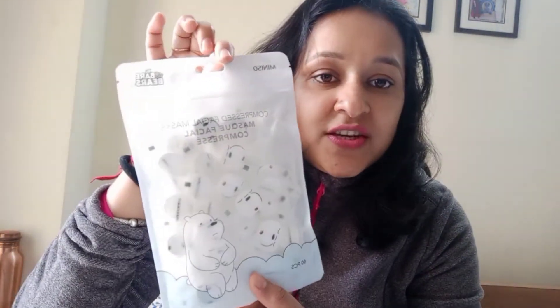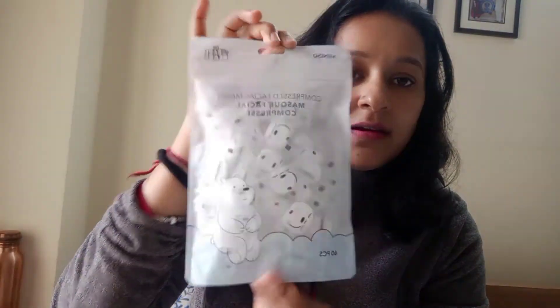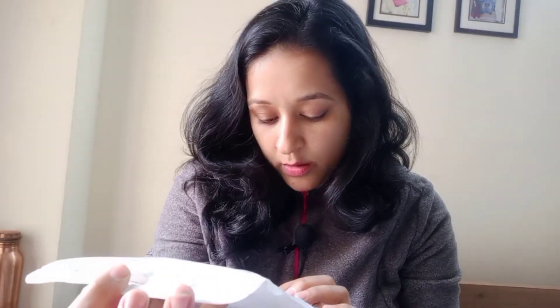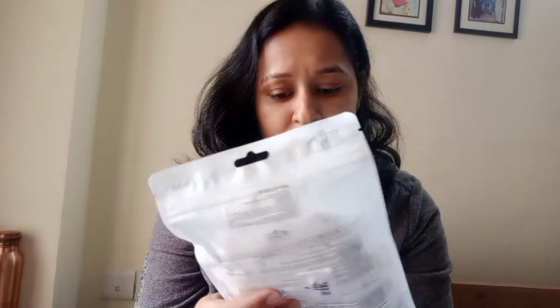My next buy is this compressed facial mask. The MRP is 260 rupees and it is best before two years — so I can use it for quite a while. There are 60 pads in this pack. To use it, you take a pad out, place it on a plate, and slowly this mask will expand with holes for your eyes, nose and lip area.